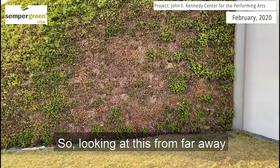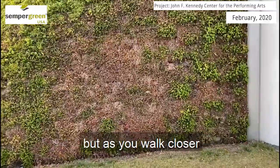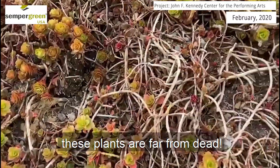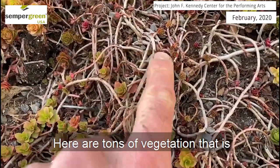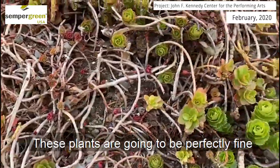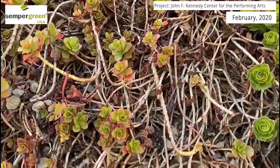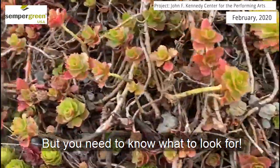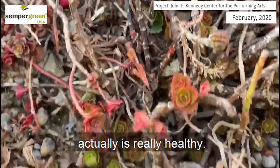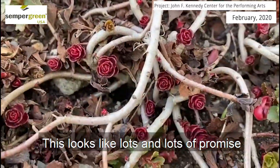Looking at this from far away, you may actually think that these plants are dead and they need to be replaced, but as you walk closer, you can see that these plants are far from dead. There's tons of vegetation that has nice, firm stems, lots of eyes, and these plants are going to be perfectly fine in the next couple of months, but you need to know what to look for. What looks brown from far away actually is really healthy and will look like lots and lots of promise going forward.